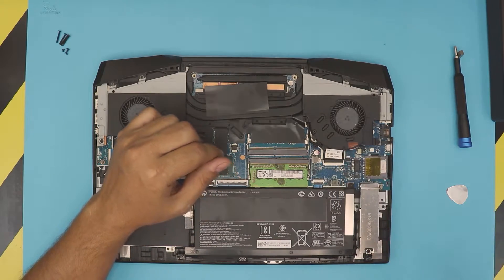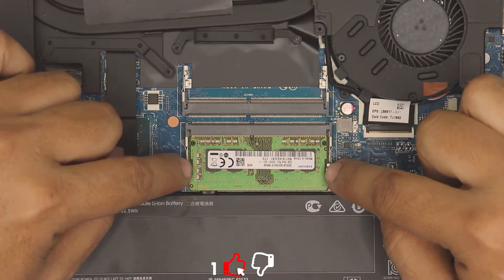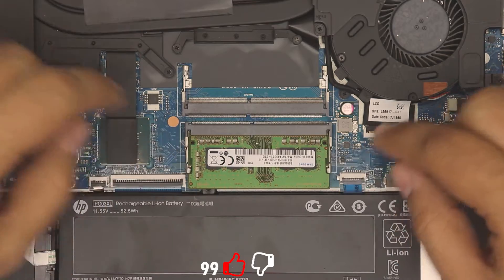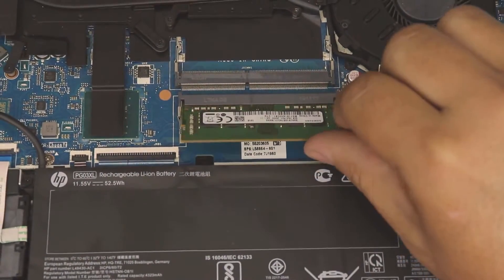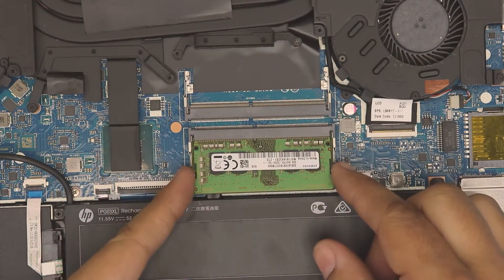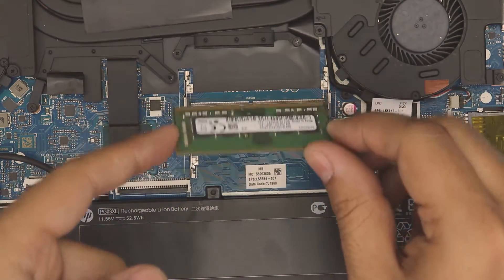Now the best part — to remove the battery you just have to pull these two triggers apart, and the battery will come up at a 45-degree angle. As you can see here, you don't want to yank it up — you just want to pull it out at a 45-degree angle the way it came out, so you don't break the jack.